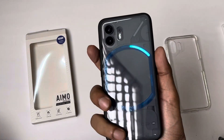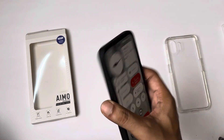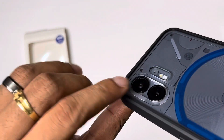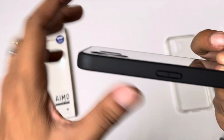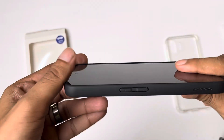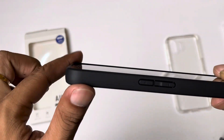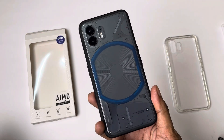Then I checked the tactile button. It is not premium, but it is functional. Next, I checked the lip on the front and back. You can see the lip in the corners. The camera cutout is similar to the previous case, about 0.1 mm. The in-hand feeling is good — the case gives a premium feeling when holding it.